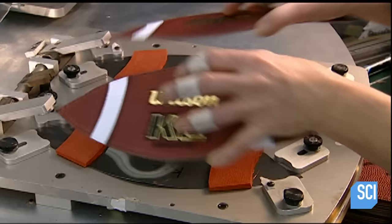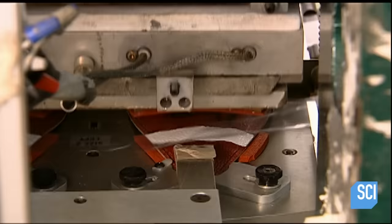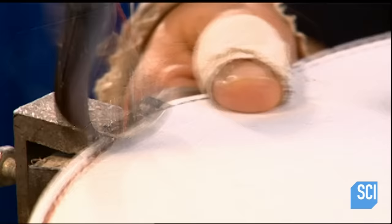She places the sections in a die that positions them for another set of markings. These four white lines will form two stripes when the sections come together — this is purely aesthetic and varies according to the football model. Now it's time to sew the top sections together and then the bottom ones to each other. Exactly how many stitches this takes is this company's closely guarded secret.